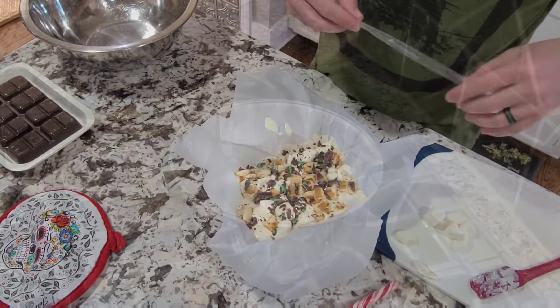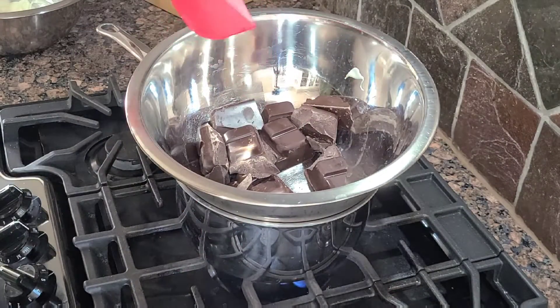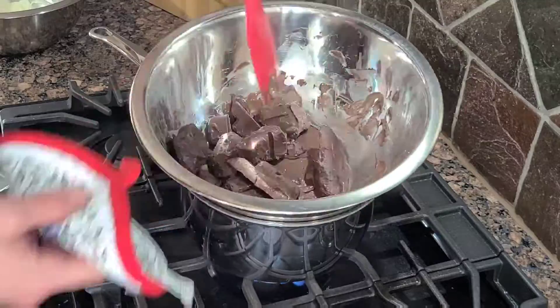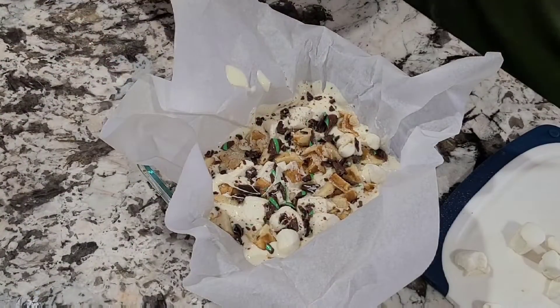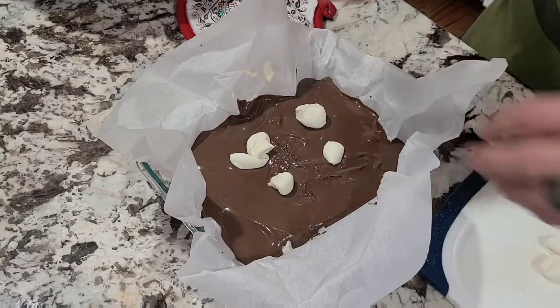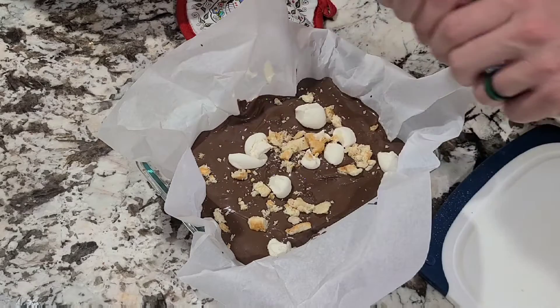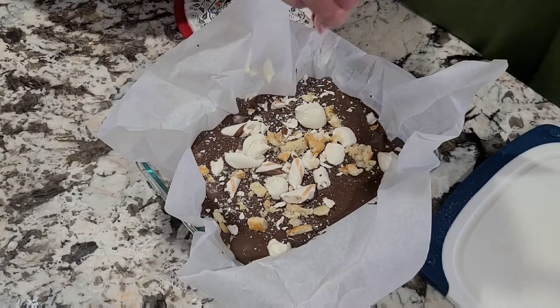Next we're gonna do the same thing with our dark chocolate. This time I got smart and just broke everything down to save a little bit of time. We're gonna pour the rest of our dark chocolate right over the top all around — over our marshmallows and waffles. We can crush that down just a little bit to get some more pieces around there, and again just pour it over the top.